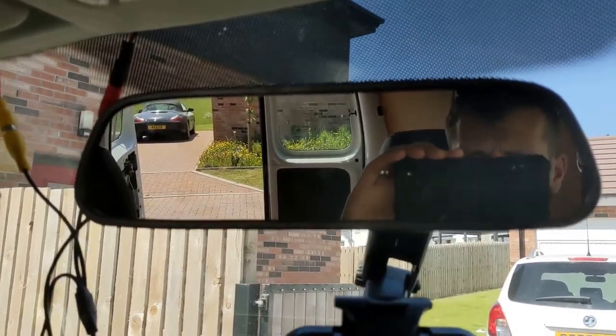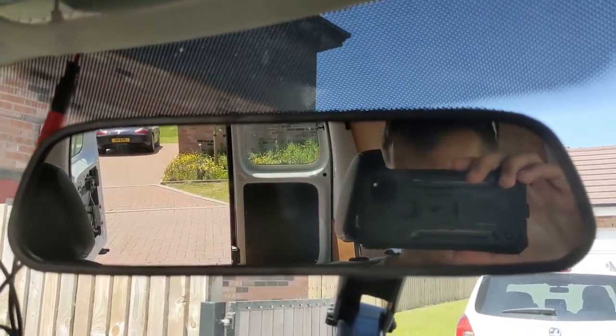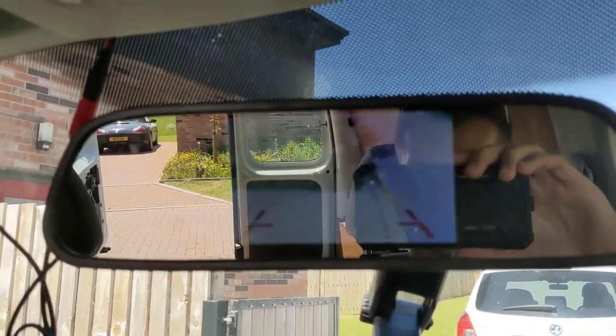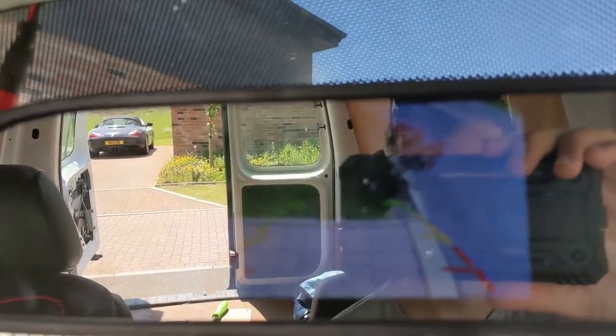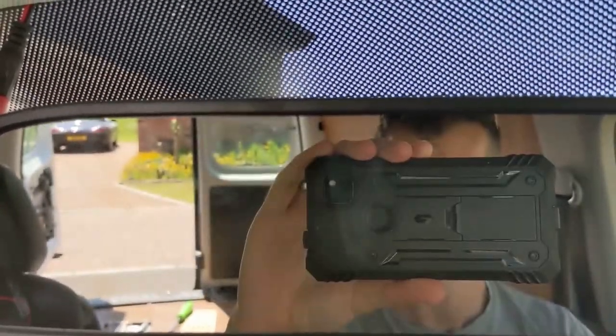So what I'm doing here today is I've fitted a rear view parking camera to my Volkswagen Caddy. You can see my rear view mirror monitor here, and when I put it into reverse you have a nice rear view image so I can see where I'm going. However, as soon as I turn on the ignition, we start getting interference with the picture.